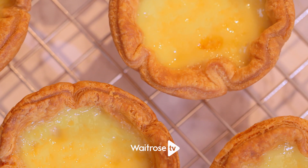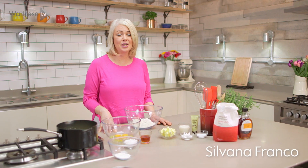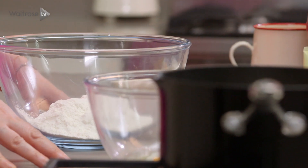This recipe is for delicious maple custard tarts and they make a lovely afternoon treat. I'm going to start by making the pastry.